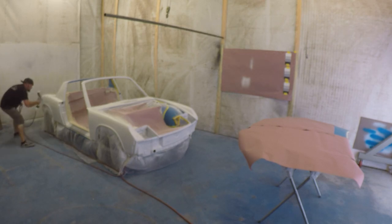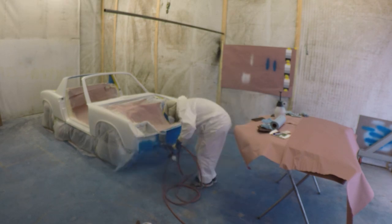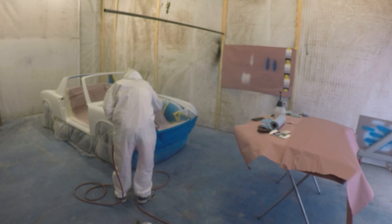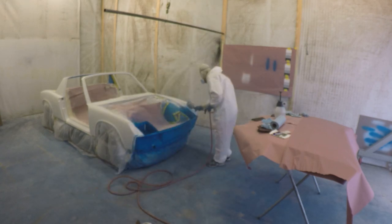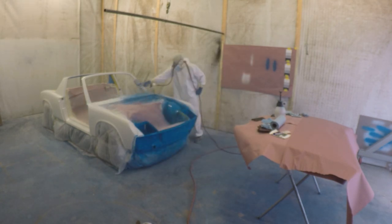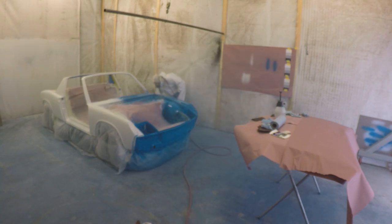Now that the primer coat is completely done, I'm going to put some color in the gun and make sure I've got a good spray pattern. We're going to start down low in an area that won't show, just to make sure everything's spraying right, then work into the rest of the car. The reason I'm respraying the inside of the fender well is because I had some fish eyes I wasn't happy with — I sanded that back down smooth and put another coat of color on it.